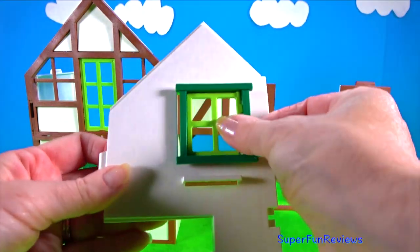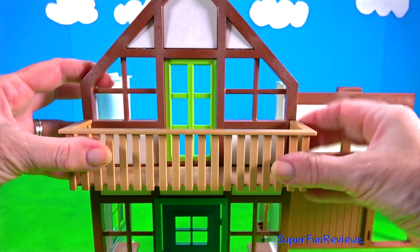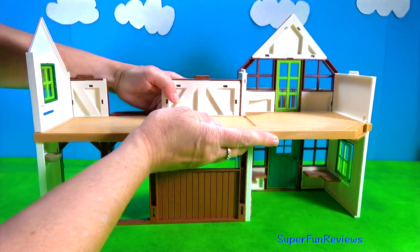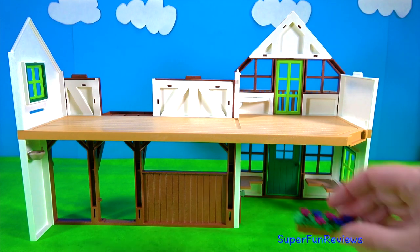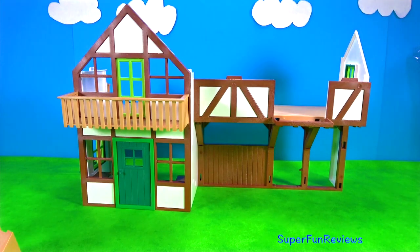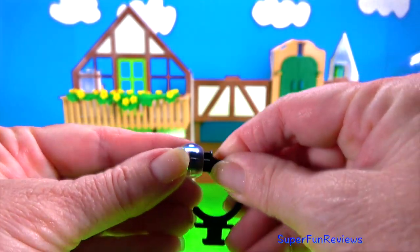And there it is. In my next Playmobil video you'll see the large tractor with a trailer - it's really good. And the balcony - the cats and kittens love this. You often find them climbing around it. You can see that just slots in and give it a bit of a push. The staircase fits there. Sometimes I take the staircase off to save him. The axe is here. And I've made the flowers up and they go on the window box there. And here's the staircase.